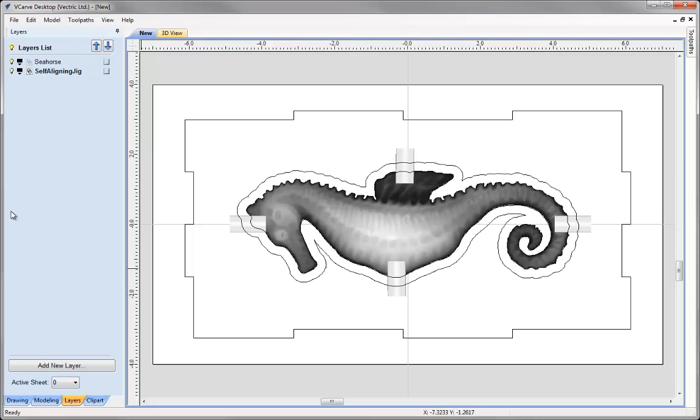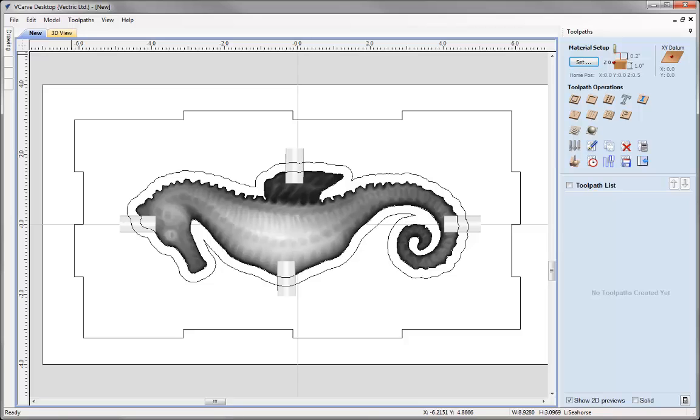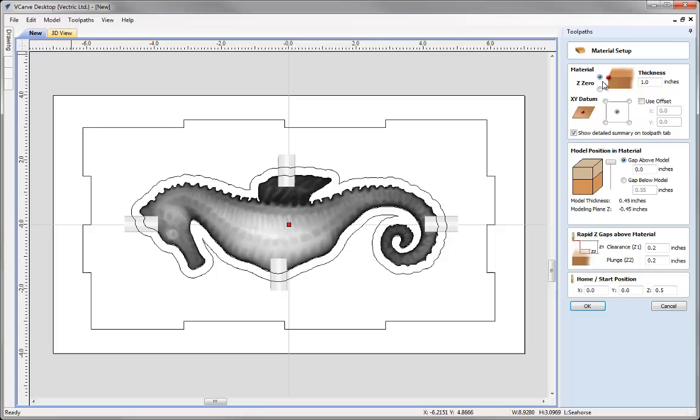Let's close that down, go to our Layers tab, switch on the Seahorse layer and go to the Drawing tab. Now we're ready to switch to the Toolpaths tab. The first thing we need to do is set up our materials in Material Setup. If you plan on using your machine with the example shown in this tutorial, it's very important that you calculate all toolpaths using parameters and settings that are safe for your particular machine, tooling, and material. We're setting Z0 to be off the top of the block, material thickness is one inch, XY position in the lower left corner, with a gap above of 0.05 and a gap below of 0.5.